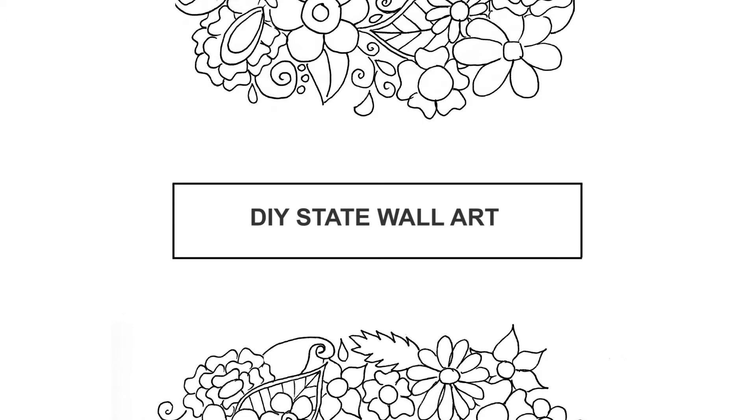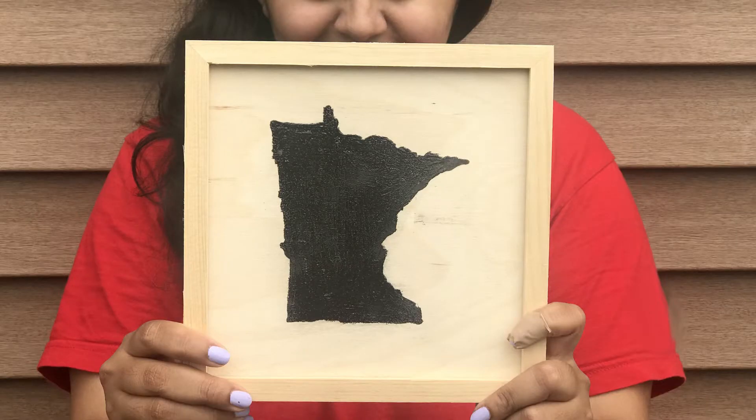In this tutorial today we'll be learning how to make our own DIY state wall art. This is a really fun craft, something you can finish within 15 minutes and it's so satisfying to make.